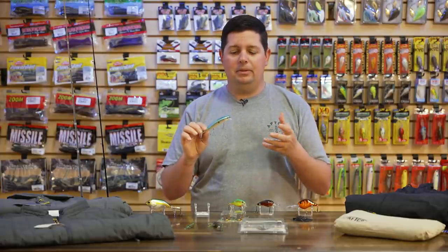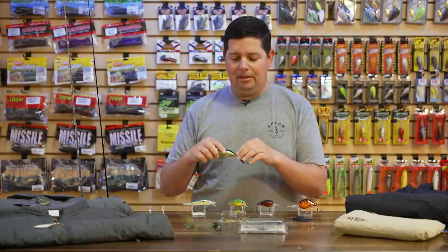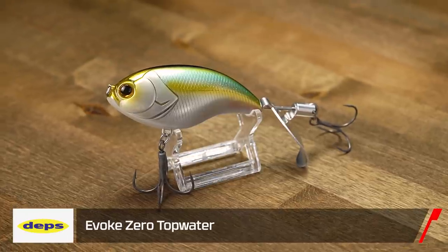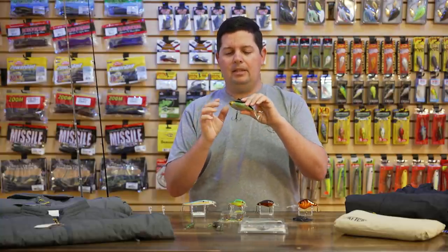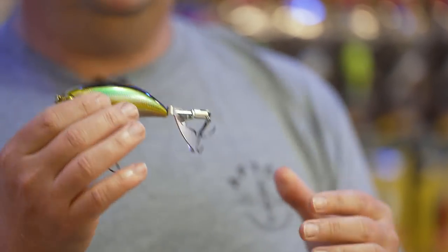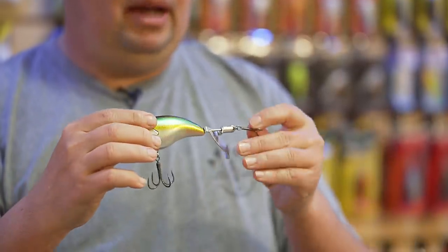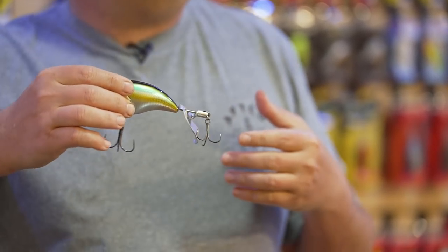If you're thinking about some topwater, it's never too early — we all dream of that first blow-up of the year. From Deps, we got the new Deps Evoke Zero, which comes in two sizes: the 120, with the 150 coming in soon. This topwater is built off their Evoke crankbait body, so it has a really nice body shape. They're pretty heavy so you get great casting distance. On the tail it has a metal tail — a whopper-plopper style rotating tail.